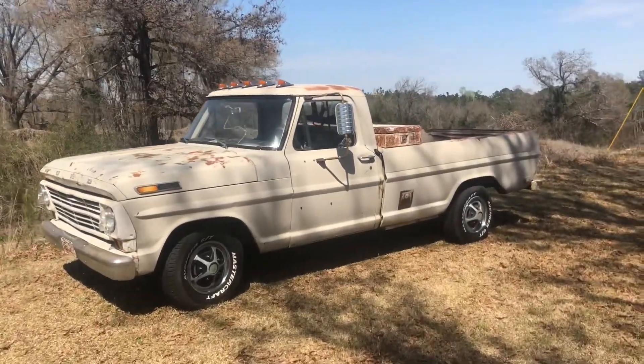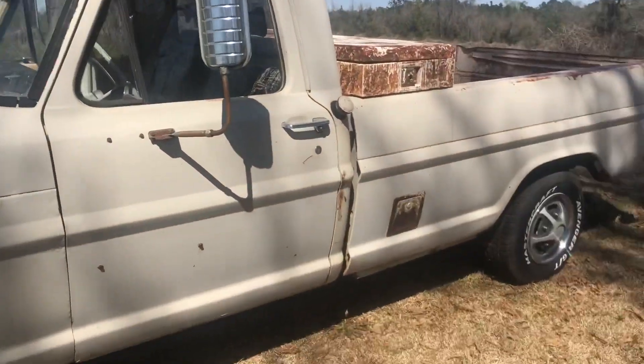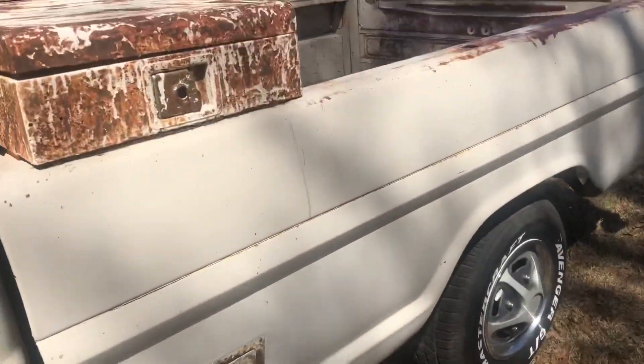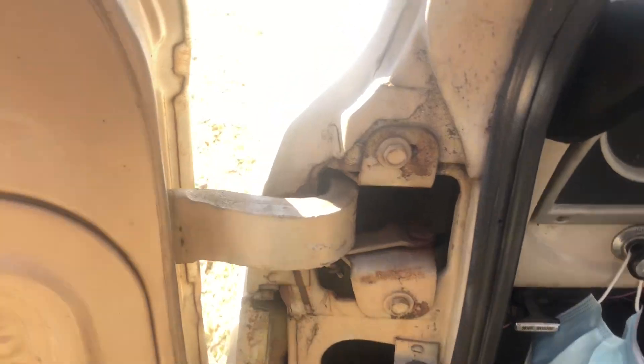All right y'all, we're gonna do the five things I love about my truck. This is my '68 F100. Most of these things are gonna be because my dad had one of these when I was a kid, but the one thing that is not...